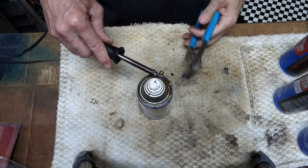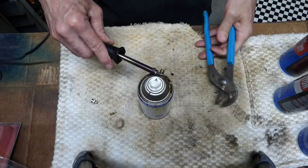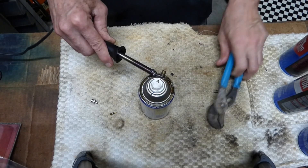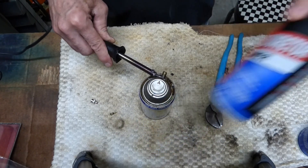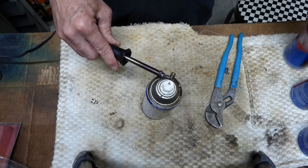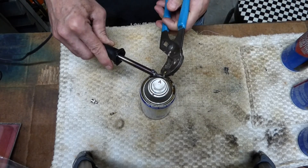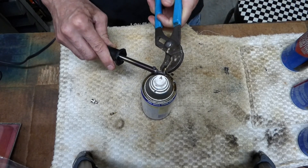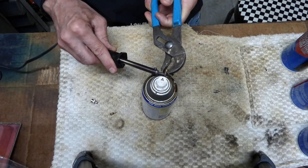I want to give you a warning — I'm just doing this for entertainment purposes. These cans under pressure can be dangerous. And if you're working with carb cleaner or engine starting fluid, that stuff's very, very flammable. Working with that around heat can be very, very dangerous, and I'm going to rinse those cans out very good before I even start working with them.